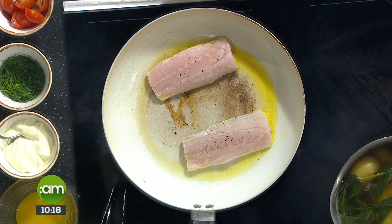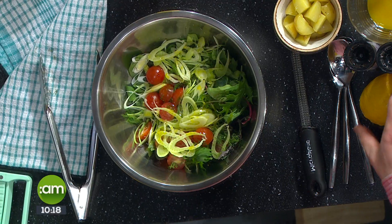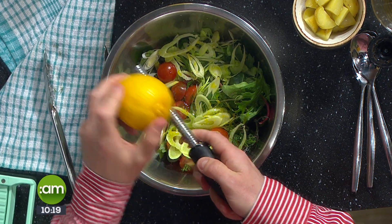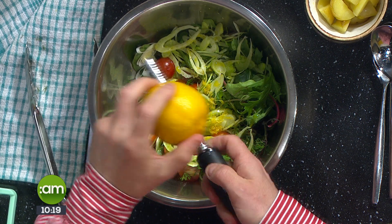While we're waiting for the fish, we'll get back to the salad. Add a little bit of oil, then use a zester to get some lemon zest in there. This freshens everything up — the smell already is really good. The salad looks amazing.